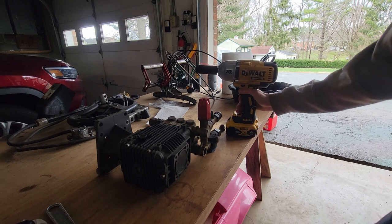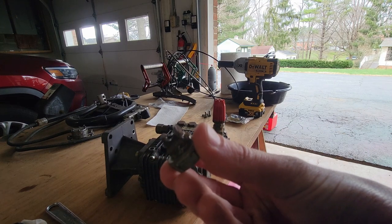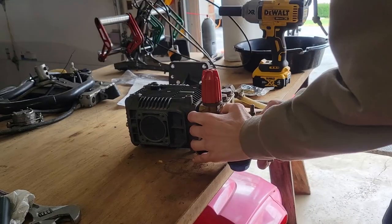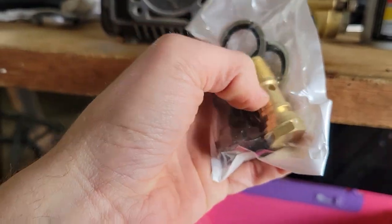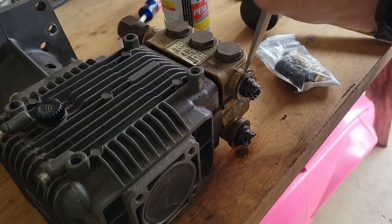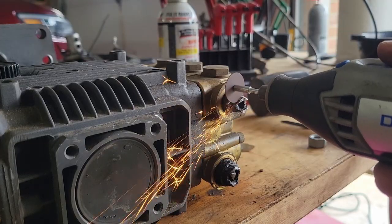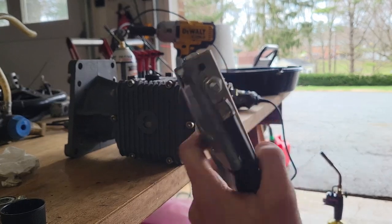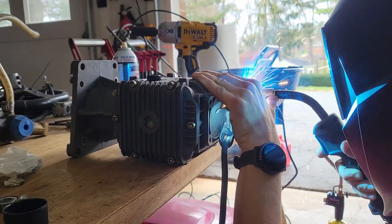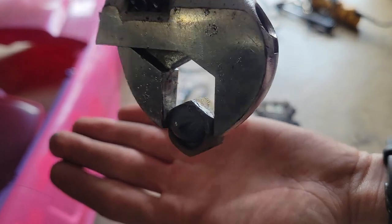I didn't want to resort to the impact but we're going to get this off one way or another. Well, this is not a good start — now we've got two broken bolts to deal with. Hopefully we can still pull the unloader off. These bolts have holes through them — that's why they're so weak. PB Blaster is going to be our best friend. I tried channel locks but couldn't move it. We've resorted to welding a nut onto the end. And it just broke off.